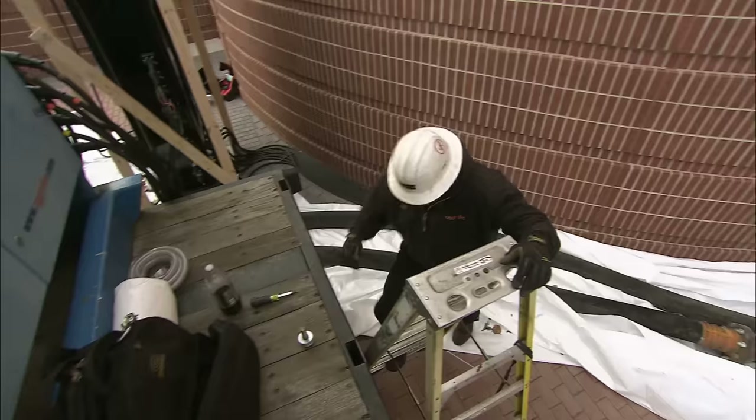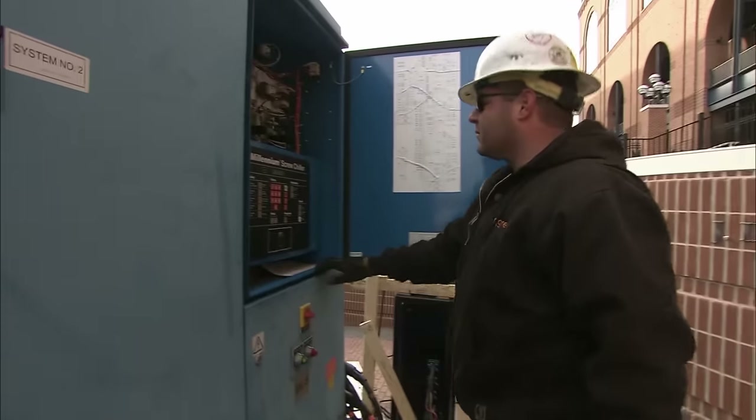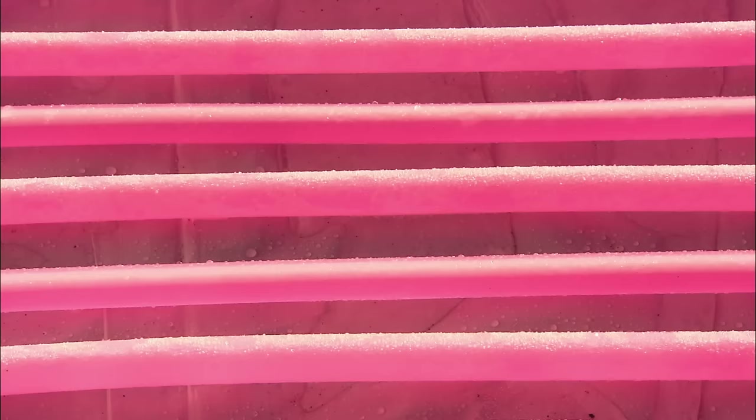A special 360-ton chiller takes just five seconds to reduce the temperature of the glycol well below zero. Now the ice mat is essentially a giant super-cold radiator — a colossal version of the back of your home freezer.